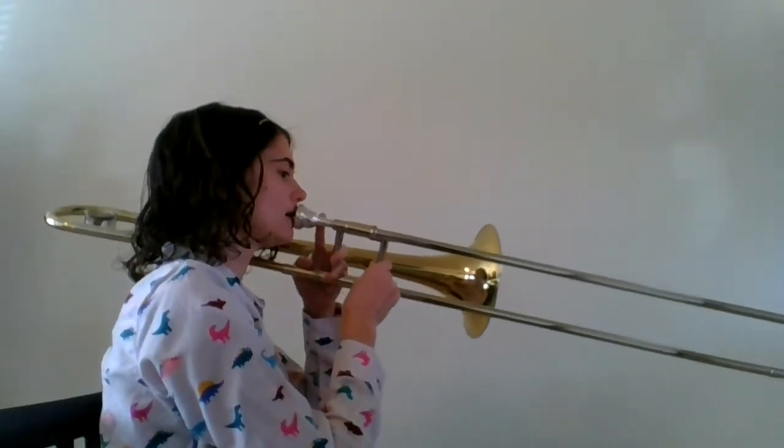Alright, let's play it slowly together. One, two, ready, go.